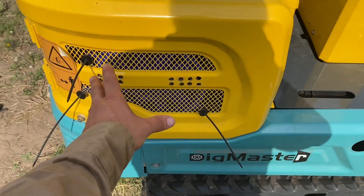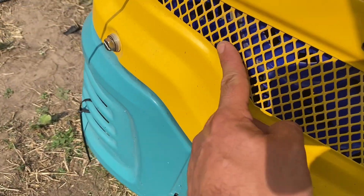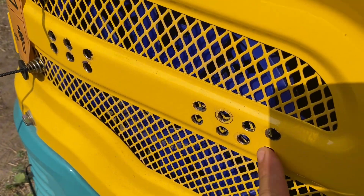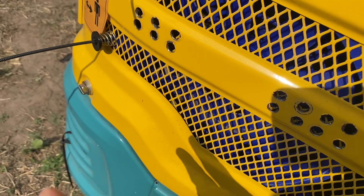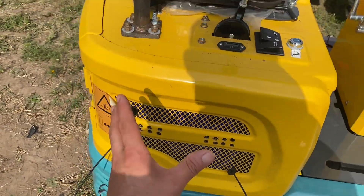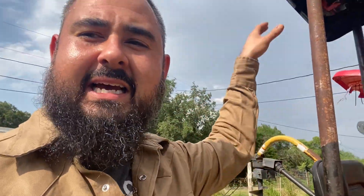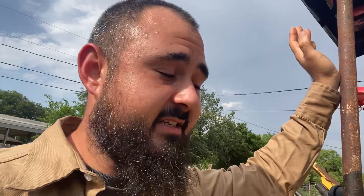The issue was it wasn't sucking in as much air as it could because of this expanded metal plate right where the fan is. So I drilled holes through it, and once I drilled those holes I felt a drastic change in air pressure and airflow going through the machine. Once I noticed the improved airflow, I thought, man, that's awesome — that's great.